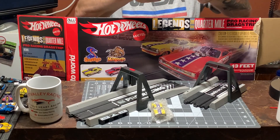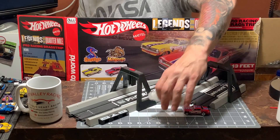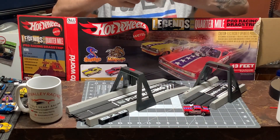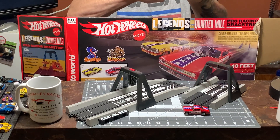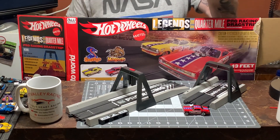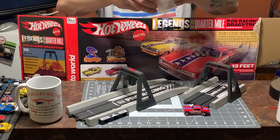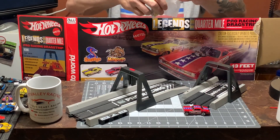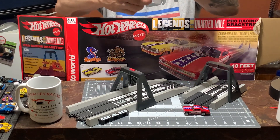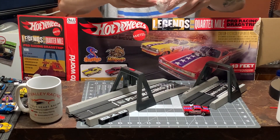Oh man, this car looks fantastic! Woohoo! Let's get into the yellow one and see what it looks like. I've ordered a whole bunch of funny cars and a top fuel dragster.